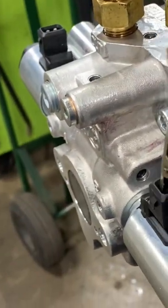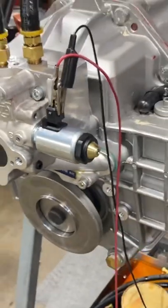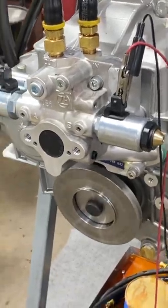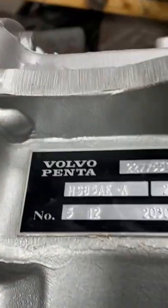We'll have her up to wide open, which is 1,800 on our dyno. Got a good cooler flow, so we'll let it run for about an hour and make sure she's okay.